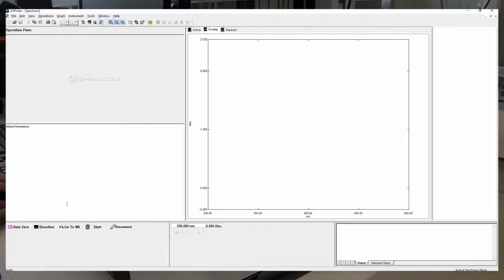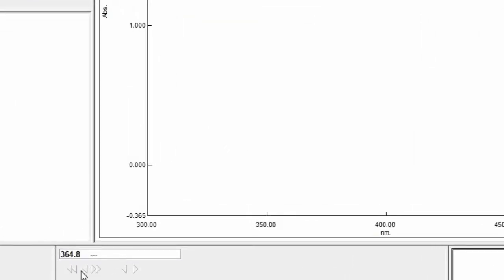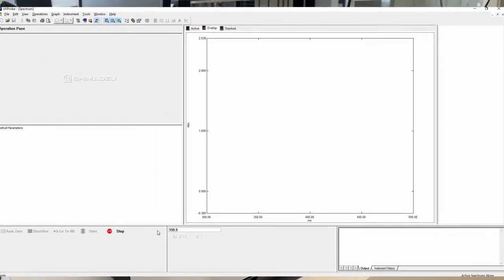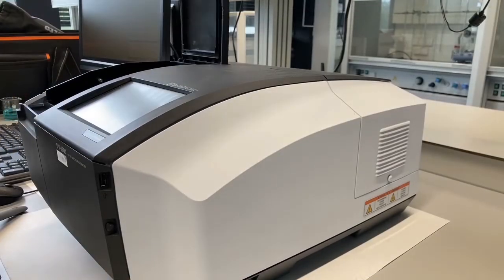Then you press baseline. It will ask you again where you want to measure — you can just click OK — and it will scan from 500 to 200 nanometers and measure everything. Then we replace the air with our cuvettes.